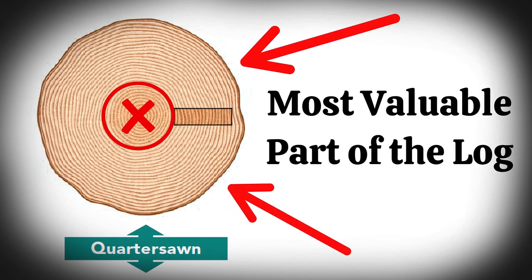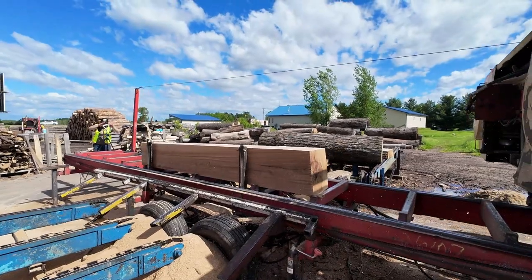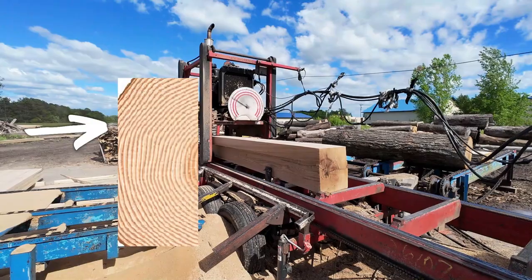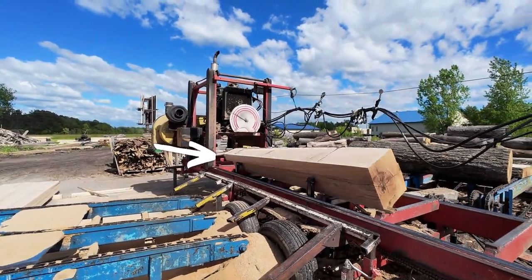Now we're rolling that cant back on and we actually turn it up a quarter turn. Quarter sawn — a quarter turn. So now we're cutting so that the grain is running vertical on the cant instead of horizontal. You can't take a tree that has a bunch of branches and get clear lumber off of it — it's not possible.